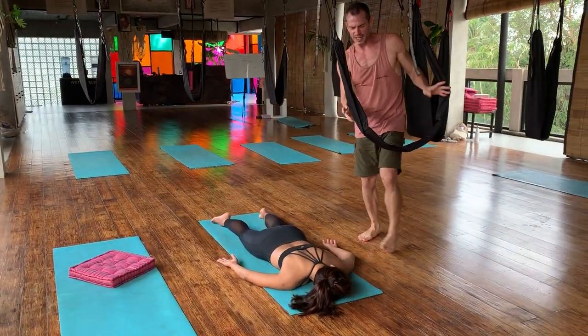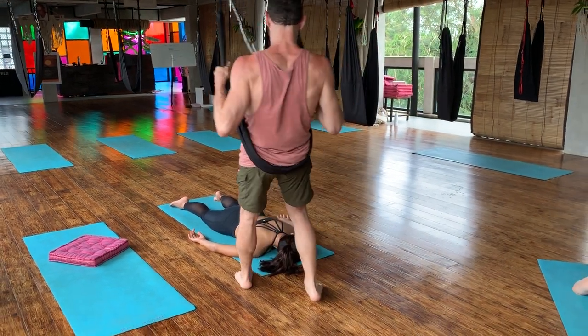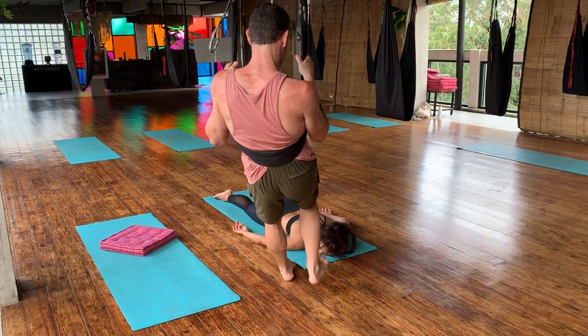And then if you have a towel and your feet are clean, you can also come around here and again do a pressing with the heels onto the shoulders. It's nice.